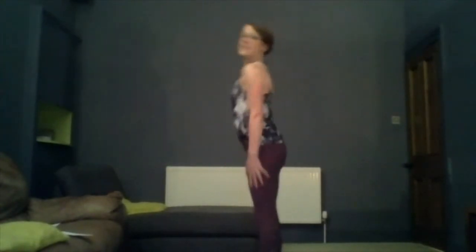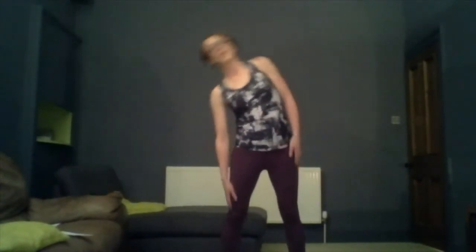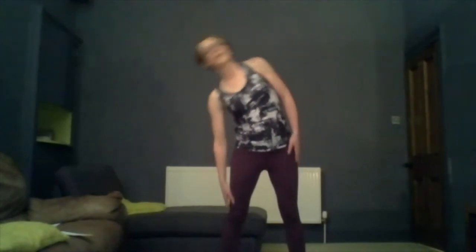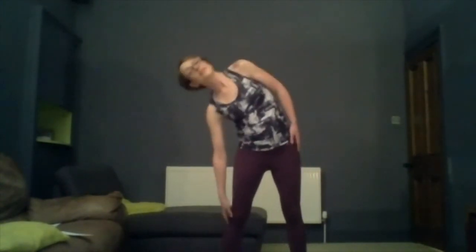The last stretch we're going to do before we get started in our circuits are side bends. Position your feet about hip width apart, each of your hands on the sides of your legs, and we just slide down to one side and let our hands slide down towards our knees, up and into the other side. It's nice and gentle and you'll just feel it on your sides and in your core. Try to make sure that you're just going to the side, not forward or backwards. A nice gentle movement to each side — do ten on each side.